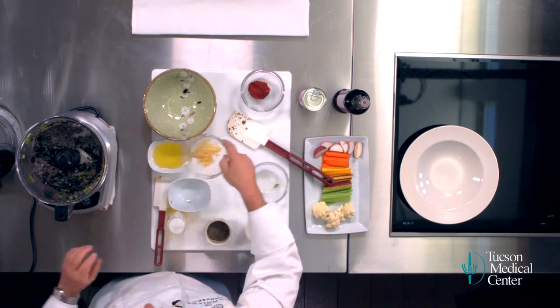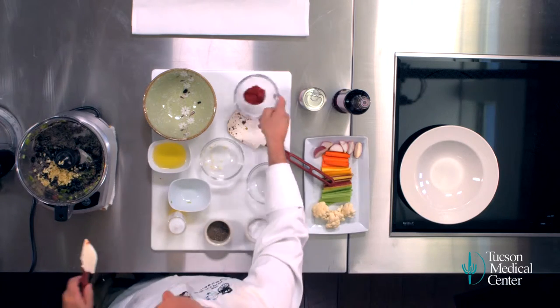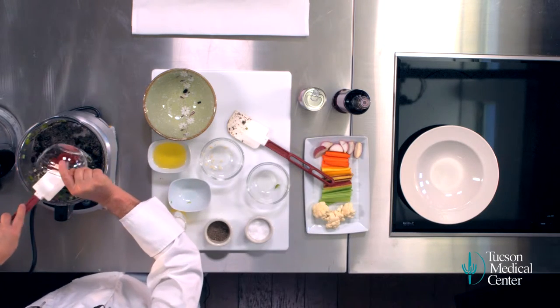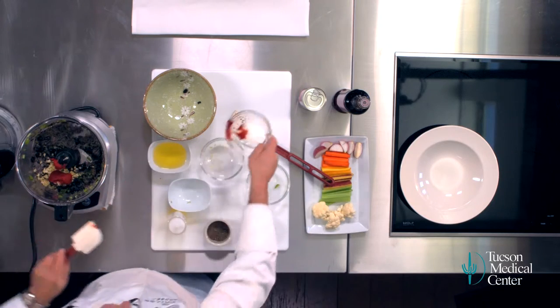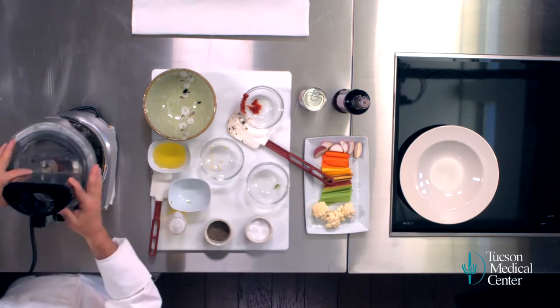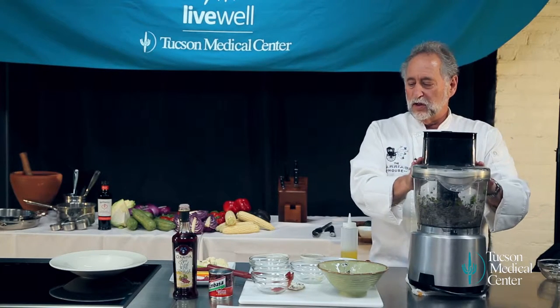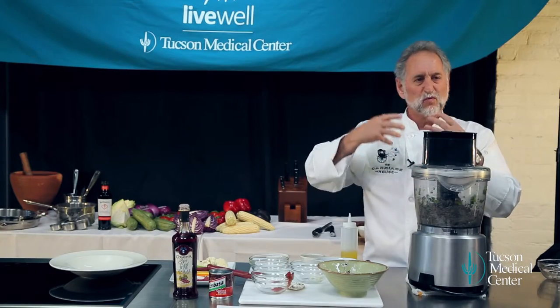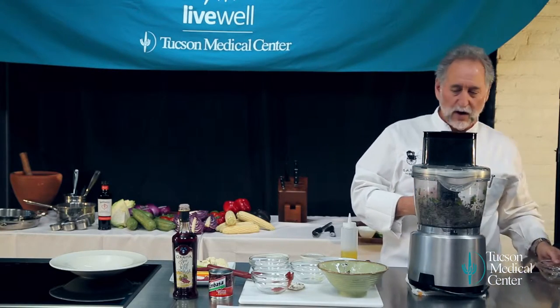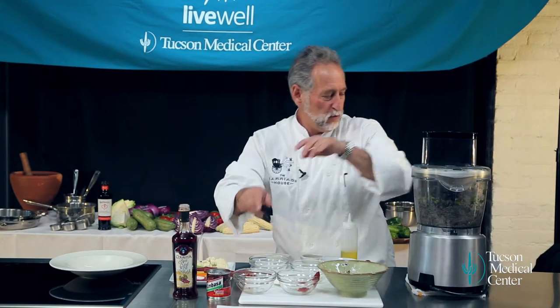Now we're going to put some garlic in there. Our tomato paste. You're getting the idea — you've got some really rounded flavors here with the black beans, a really great base note. You've got the chilies with a little spice, sweetness from your tomato paste, a little more heat from the chipotles.